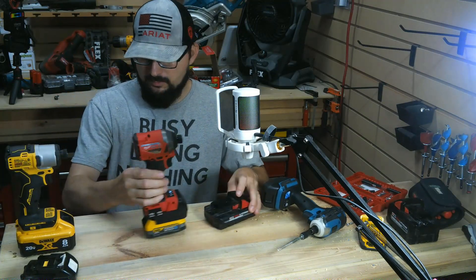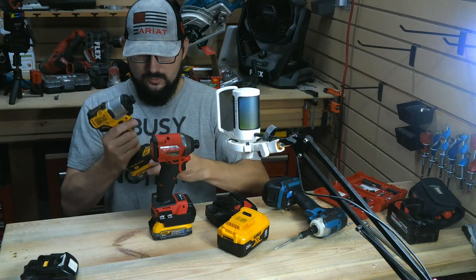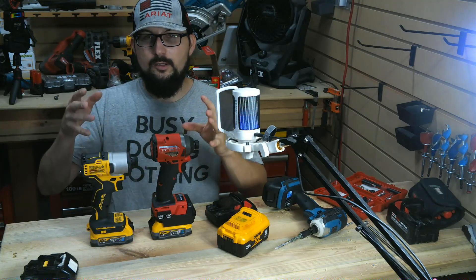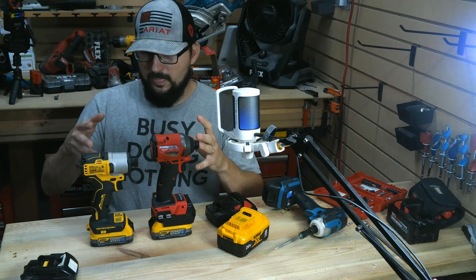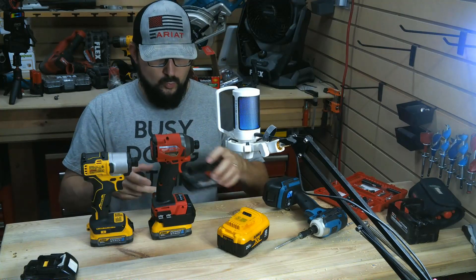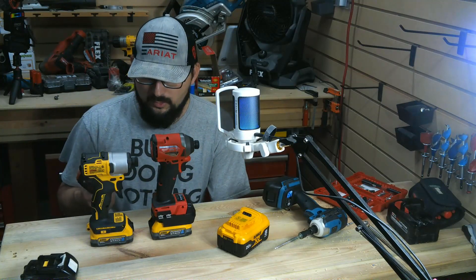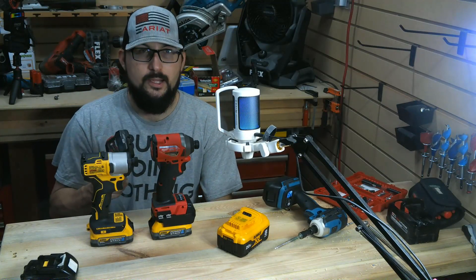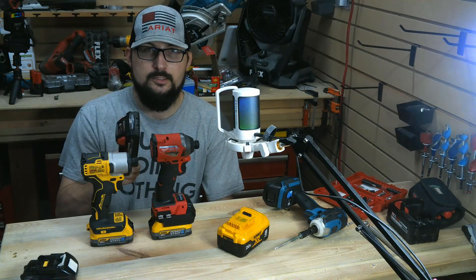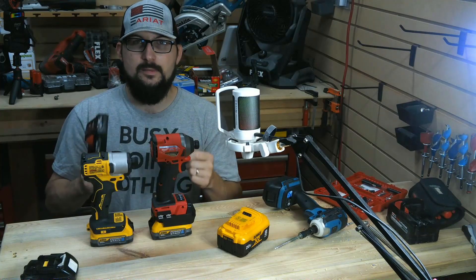We already know the Milwaukee's going to win, but you need to focus and realize that this is directly comparing the battery technology, which is what power tools are all about. You can have a nice tool, but the battery makes the brand. I've always chased battery technology.